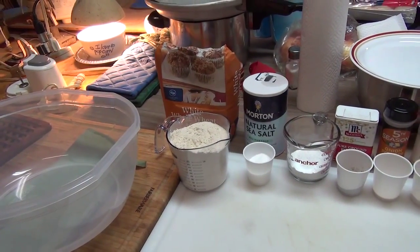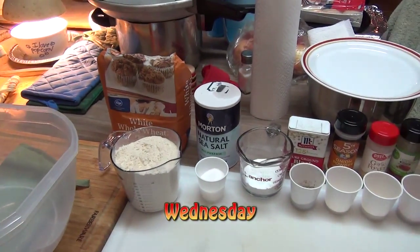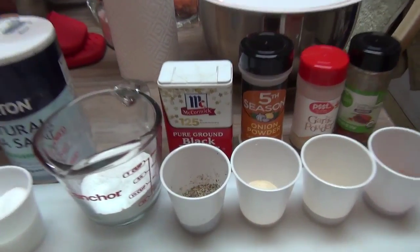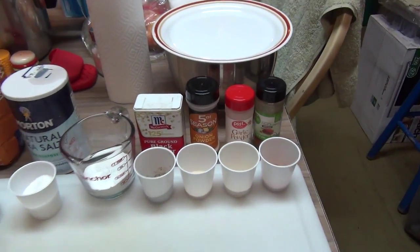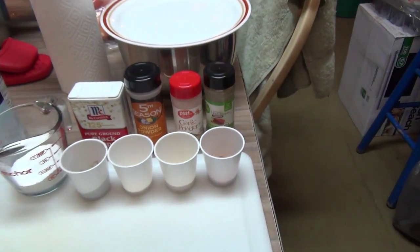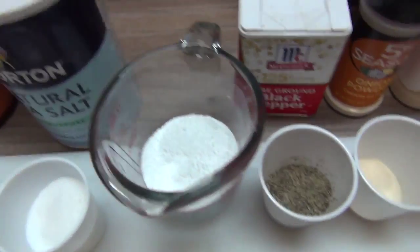For today's dry ingredients, we're using two cups of whole white wheat flour, three tablespoons of sea salt, one and a half tablespoons of black pepper, one tablespoon of onion powder, one tablespoon of garlic powder, one tablespoon of cayenne, and we're going to be using a quarter cup of our secret mixture.